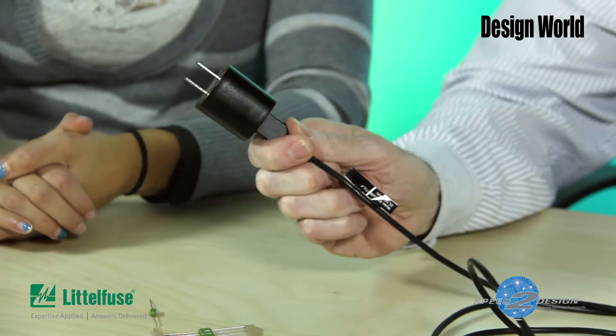And Michelle, today our discussion starts with this little component here. A phone charger? This is a charger for a smartphone actually. Now, that brings up another subject.